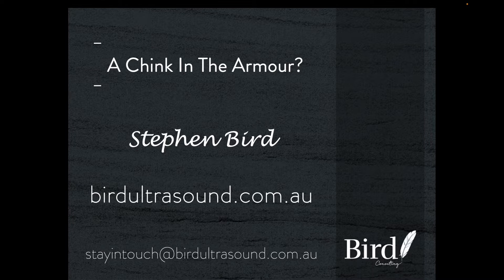Welcome to Bird Ultrasound Case of the Week. The title this week is A Chink in the Armour. When I perform a musculoskeletal examination, you might think that I'm rather infatuated by the tendons, the ligaments, all the soft tissue structures — and that's fair enough. But there's another component that I'm really interested in, and that is the bone surfaces.